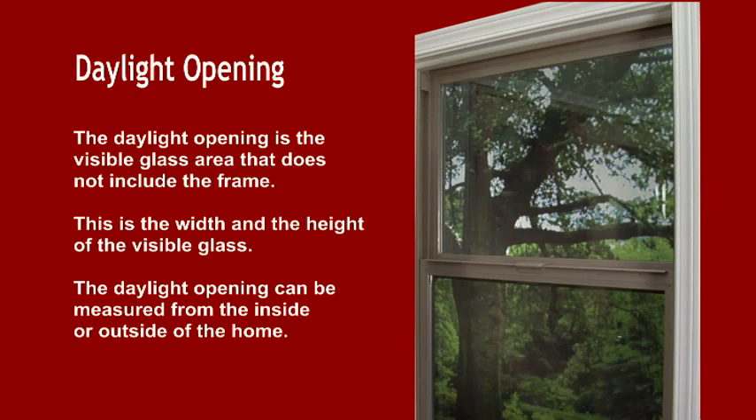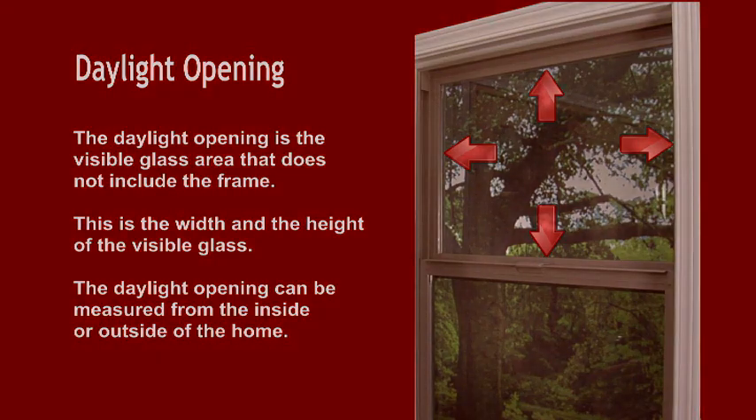The daylight opening is the visible glass area that does not include the frame. This is the width and the height of the visible glass. The daylight opening can be measured from the inside or outside of the home.